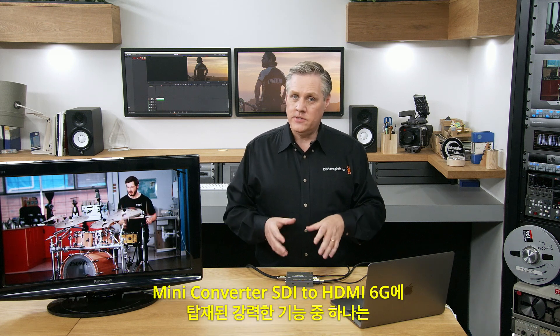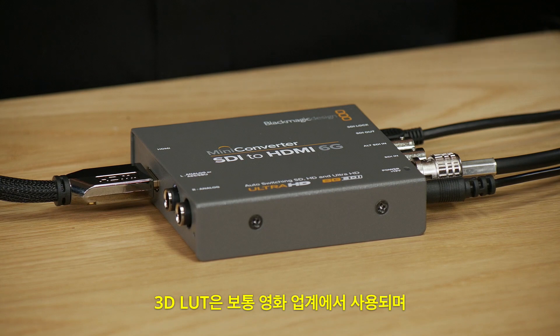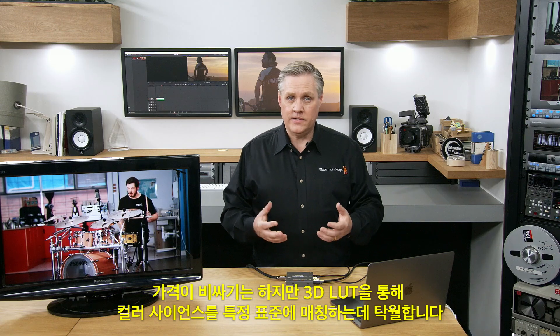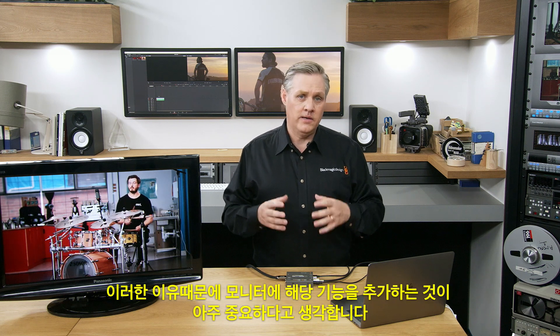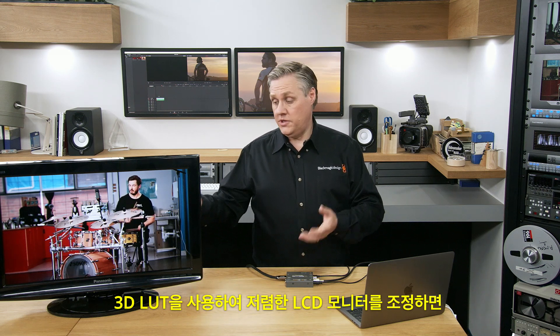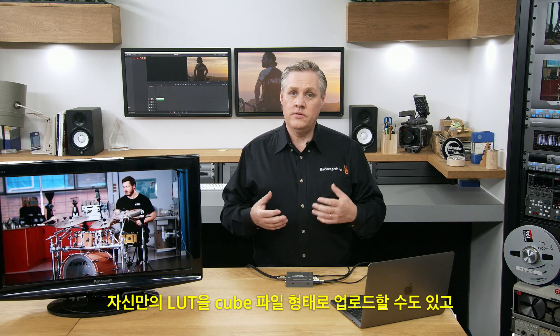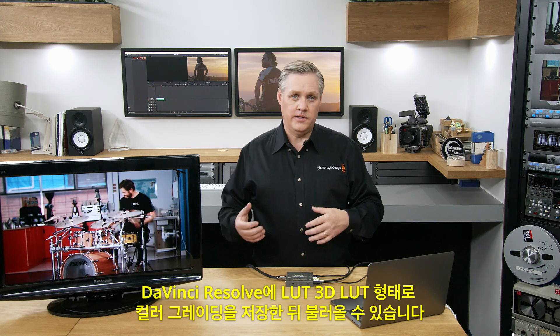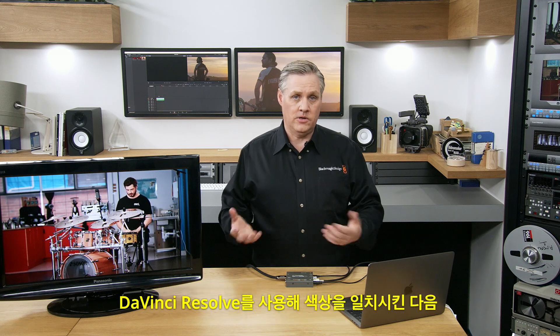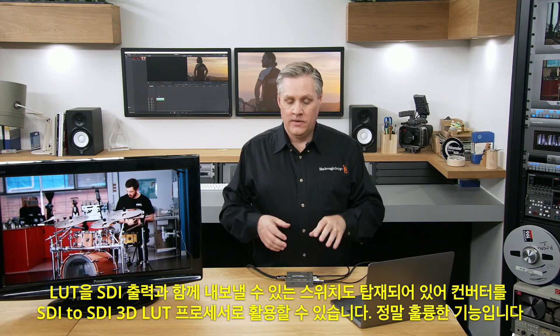Another powerful feature of the mini converter SDI to HDMI 6G is that it's got two full 33-point 3D LUTs built in. 3D LUTs are generally used by the film industry and they cost a lot of money, but they're also great for matching color science to specific standards. You can use 3D LUTs to calibrate cheap LCD monitors to make them look like broadcast monitor colorimetry. The converter stores two 3D LUTs internally and you can select which LUT is on or off by switches, and there's also a switch to allow the LUT to output on the SDI output, making the converter an SDI-to-SDI 3D LUT processor.